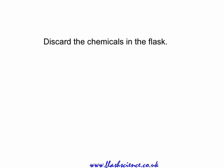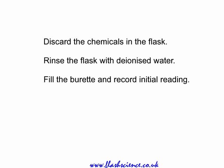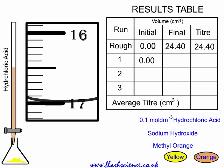We've got a good idea of where the end point is, so we now set out to obtain an accurate titer. You discard the chemicals in the flask and rinse the flask with de-ionised water — it doesn't matter if there's a little bit of water left. Fill the burette up and record the initial reading in your table. You know it's going to take at least 22 or 23 cubic centimetres, so just rush in the first 22 or 23 cubic centimetres of 0.1 molar hydrochloric acid. When you get there, slow down and add it in a drop-wise fashion, even a half-drop fashion, using a wash bottle to wash off the half-drop from the jet — the bit below the stopcock.